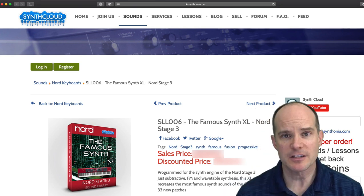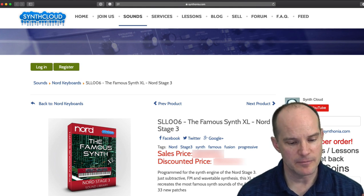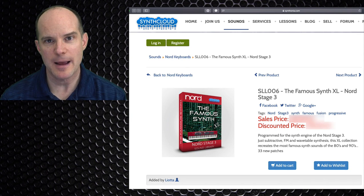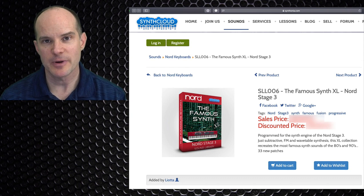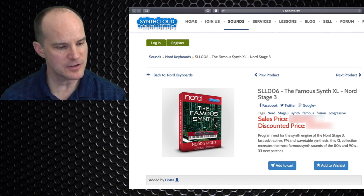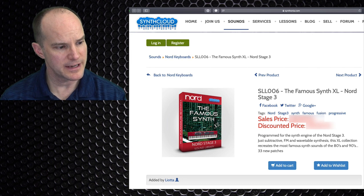This one was actually brought to my attention by a current student at MyKeysToMusic. He sent me an email saying, 'Mark, can you show me how to install these?' Because it's not as straightforward as installing sounds from the Nord website. So I said yeah, I'll make a video for that. This one's called Nord Famous Synth XL, specifically for the Nord Stage 3. Let's take a look at what we're going to get.